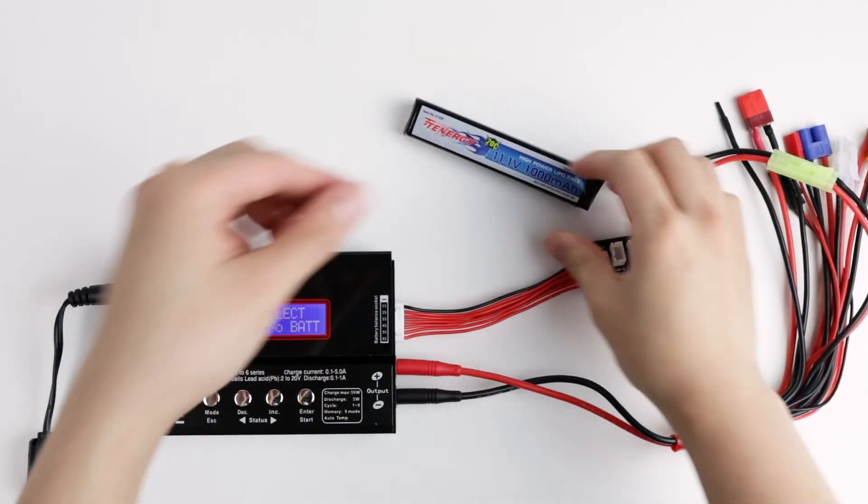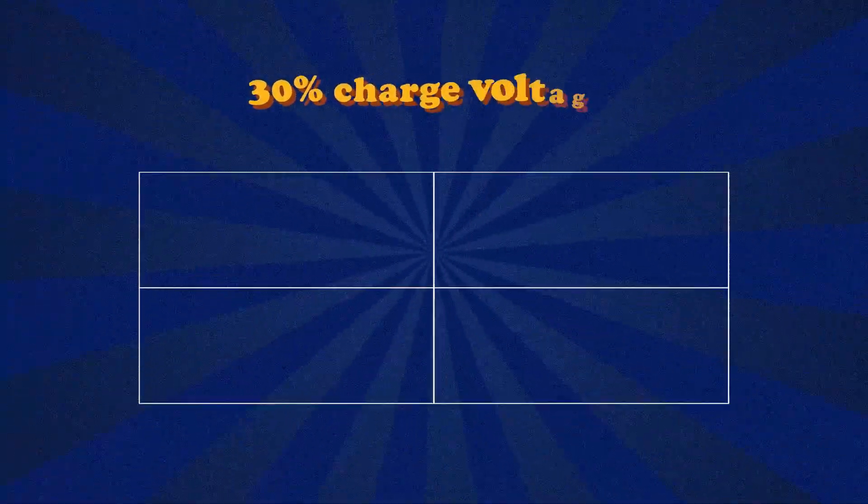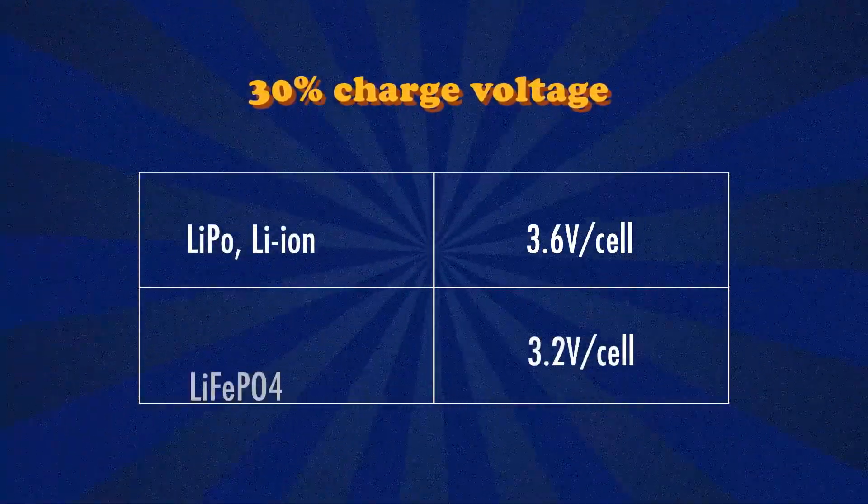I also want to add some tips for when you want to store your batteries, since their capacity level will impact their health and how long you can store them. For lithium-based batteries, before storage, you'll either want to charge them if they're near empty or discharge them if they're full, down to 30% of capacity. That's about 3.6 volts for LiPo and lithium-ion batteries, and 3.2 volts for lithium iron phosphate batteries. The reason is that these chemistries have a higher internal resistance at full charge, so keeping them at 30% minimizes internal resistance during long-term storage.